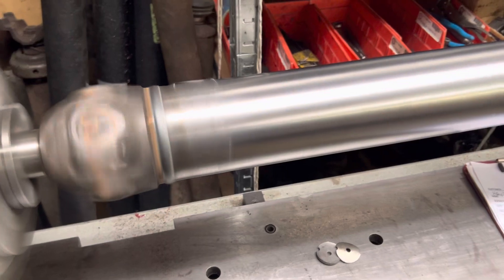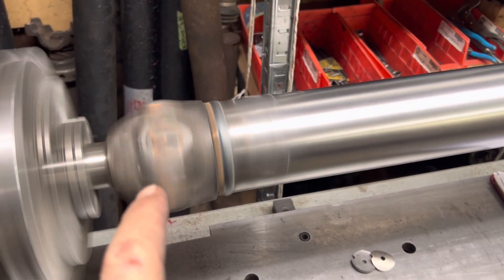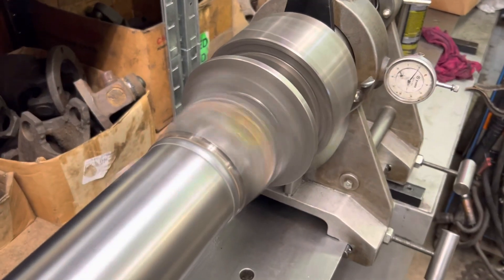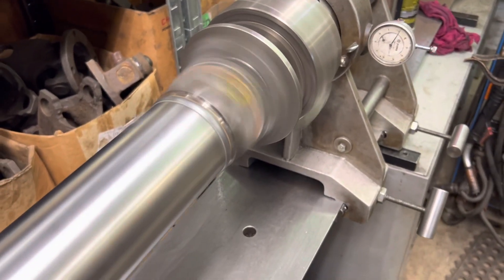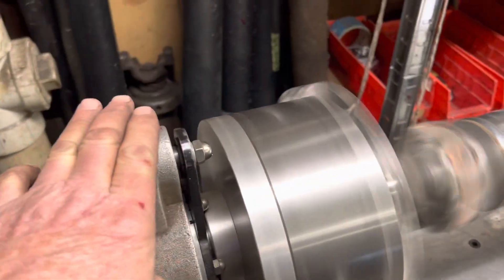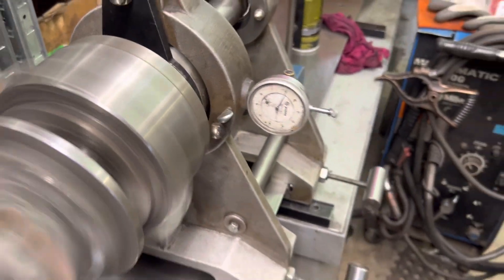It's all new from end to end — Spicer slip yoke, snap-tight u-joints both ends. Tubing is three and a half by .083, and that is a PTI flange yoke to fit the 8.8. Cranking about 2500 RPM, zero at the transmission, dead flat zero, and zero at the rear axle.